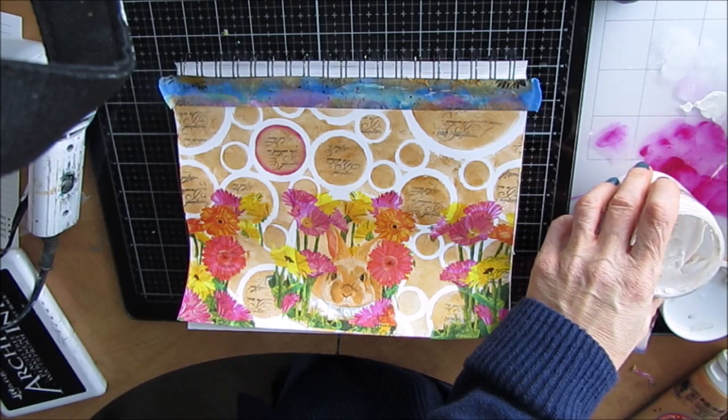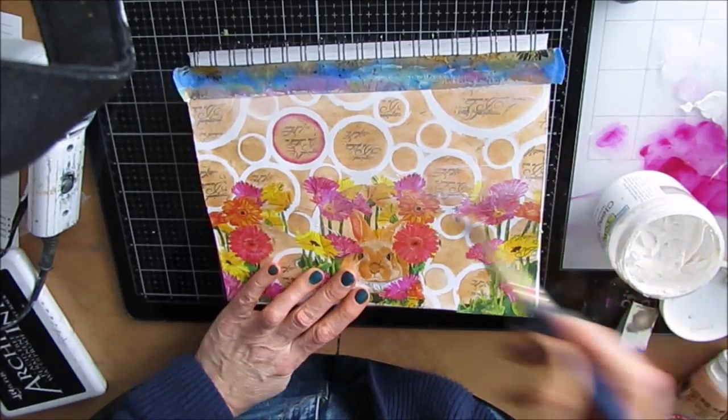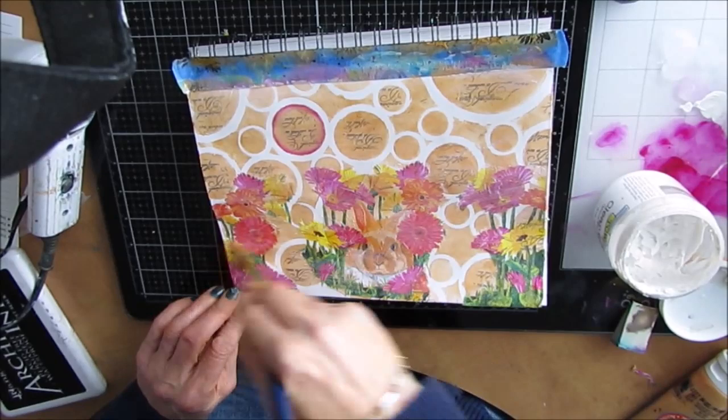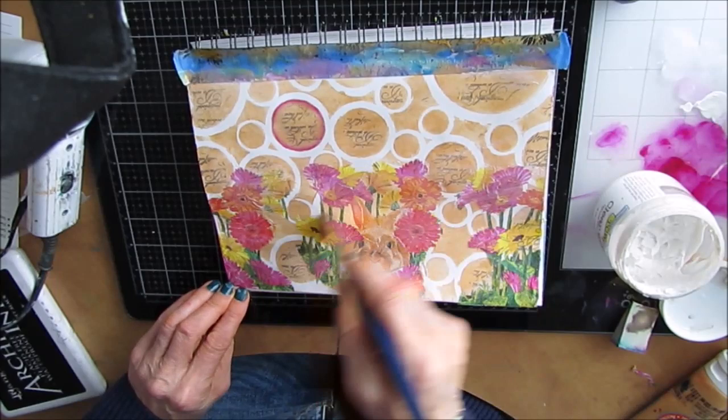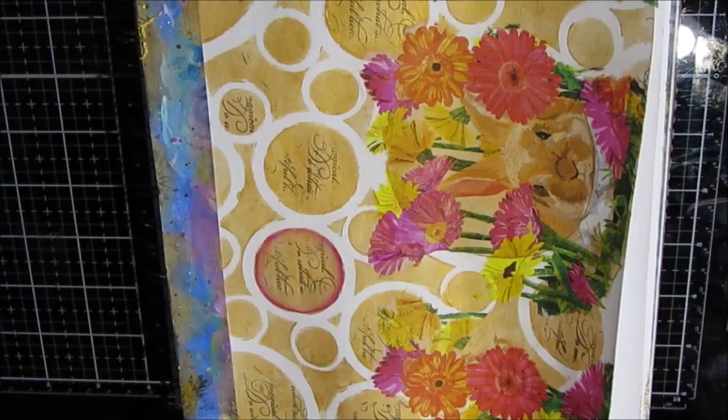There I'm showing you that I did not gesso the white part. Before I do any other painting, I'm giving this a coat of clear gesso, and that's just going to allow whatever color medium I'm going to be using to not soak into the paper. Basically it turns the page non-porous, and that's a good use of clear gesso.